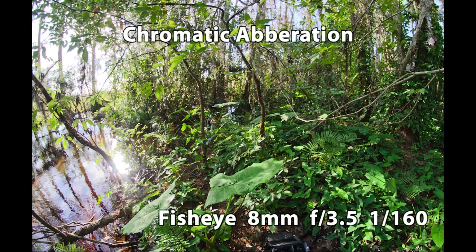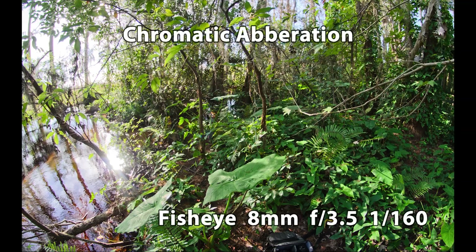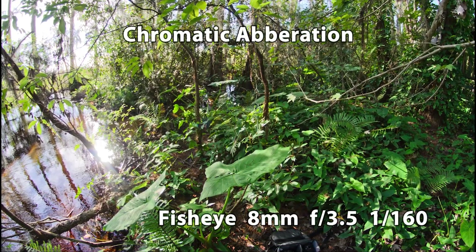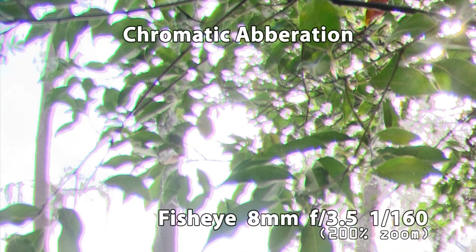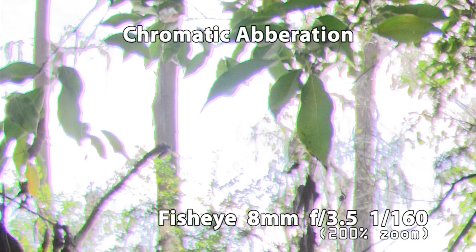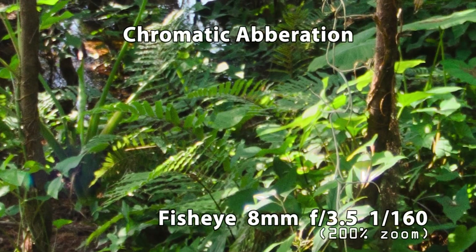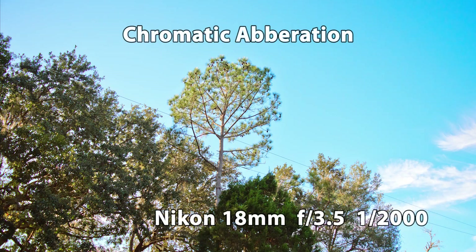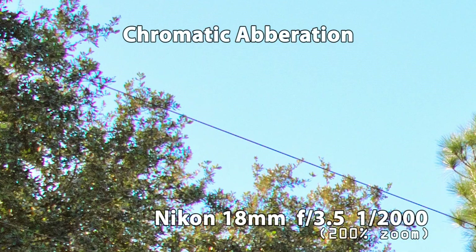And finally, aberration or color fringing, where light is projected onto the sensor differently based on its wavelength. This is best seen in areas of high contrast. You can definitely see the telltale purple and green noise at the edges, but it goes away completely at the center. The kit lens exhibits aberration as well, but does a much better job compensating for it.